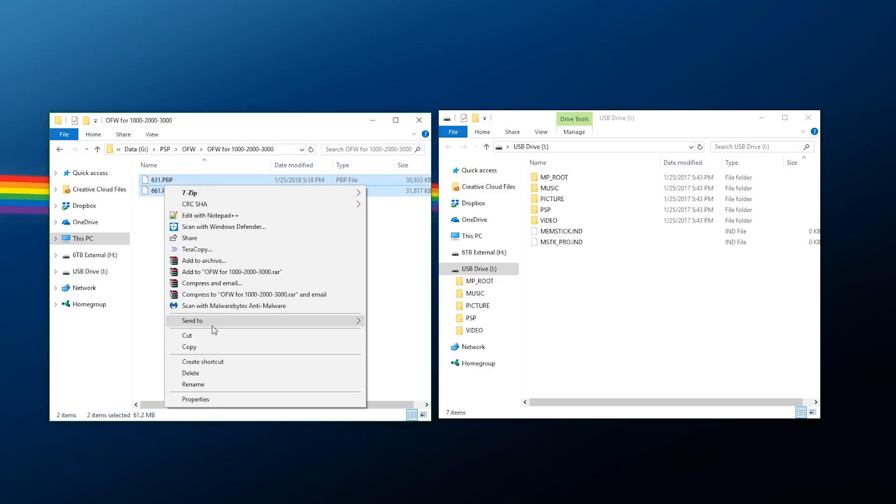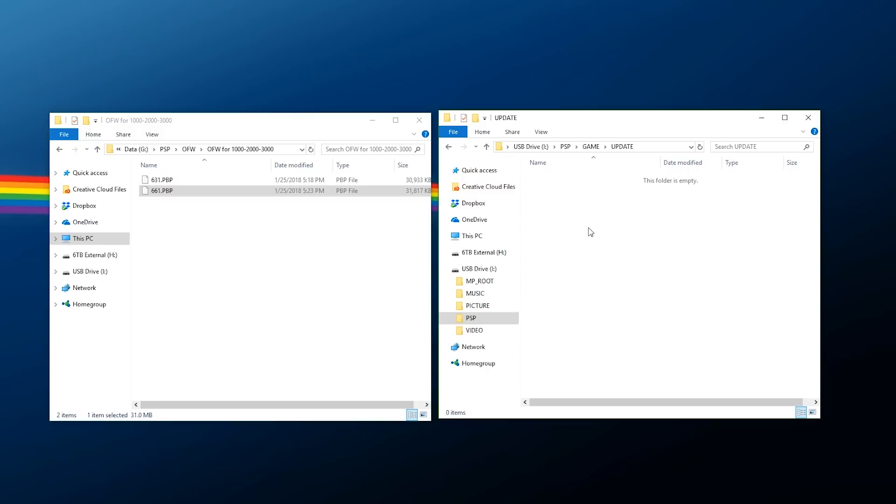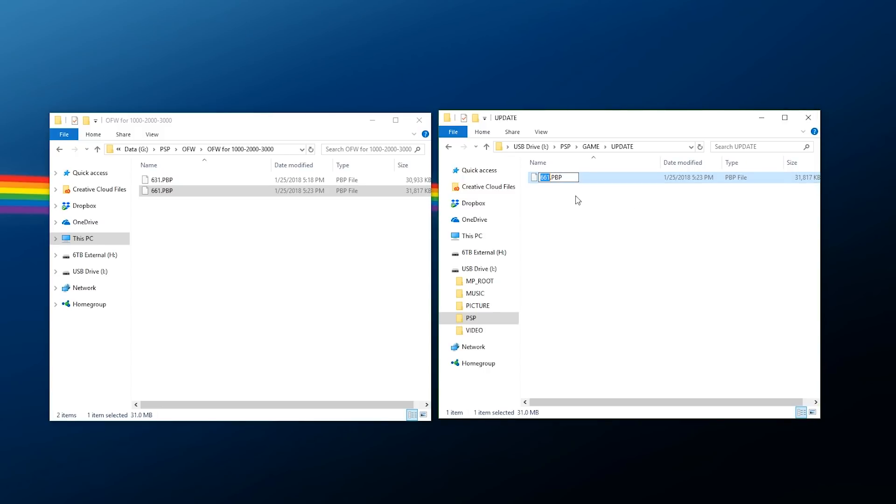Grab both of those files, copy them, go over to PSP > Game > Maker and paste them inside the Maker folder. Now if you are on a lower firmware — for example my PSP is on firmware 6.20 — go back up to Game, create a new folder and call it UPDATE (all one word). Go inside that folder, grab the 6.61.PBP, copy and paste it, then rename it in all caps: EBOOT.PBP.